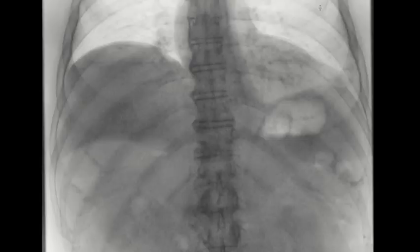Here we have a diaphragmatic sniff test, which is done to evaluate for diaphragmatic paralysis. Normally when we inhale, both hemidiaphragms come down, and as we exhale, both hemidiaphragms rise. When we inhale, the hemidiaphragms come down.